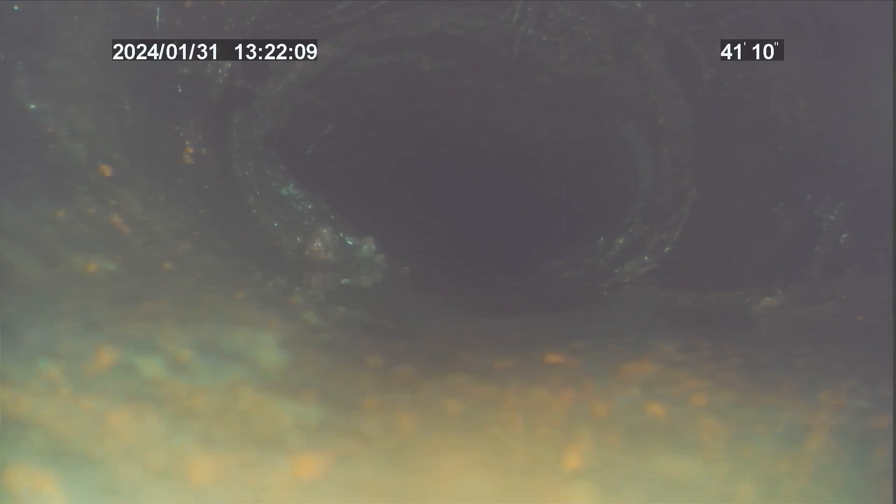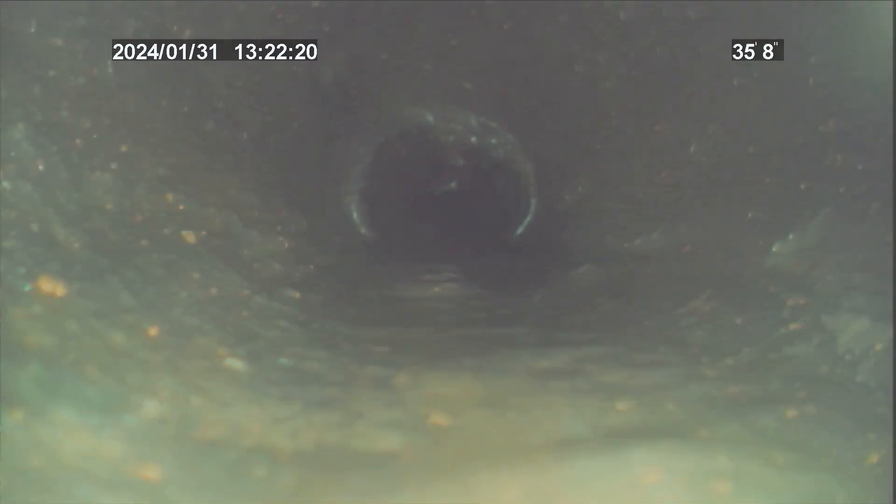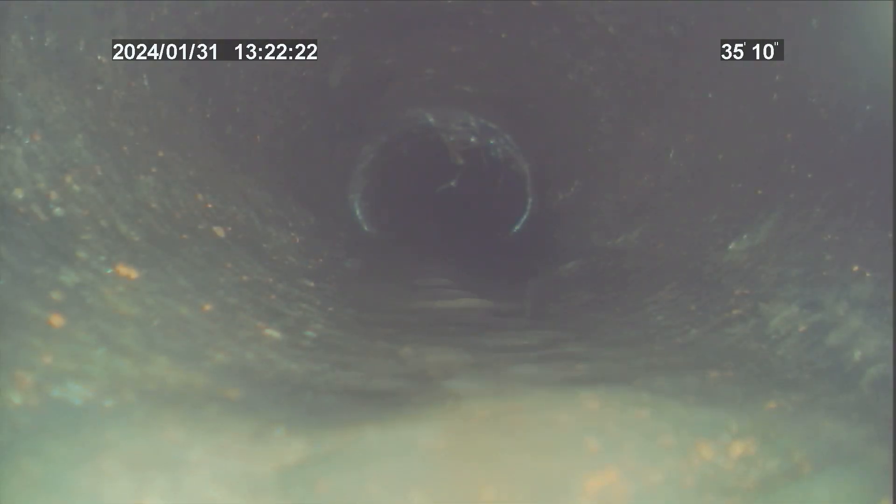Right there is a partial collapse. And here you can see ovalization. That's another really bad spot — roots coming in and almost half collapse there.